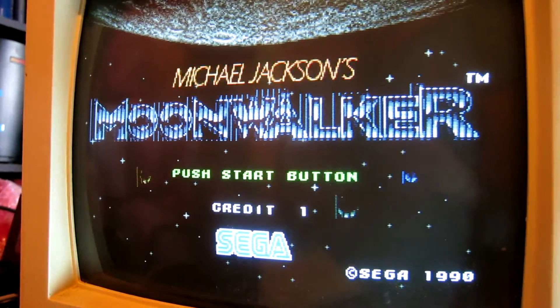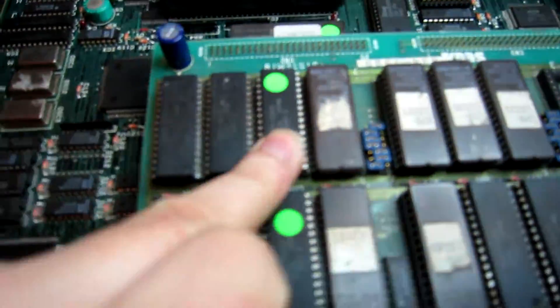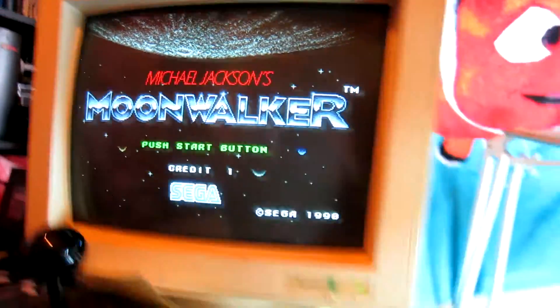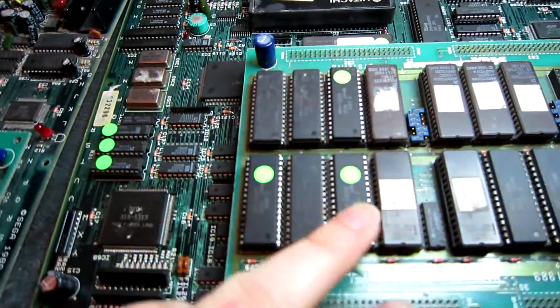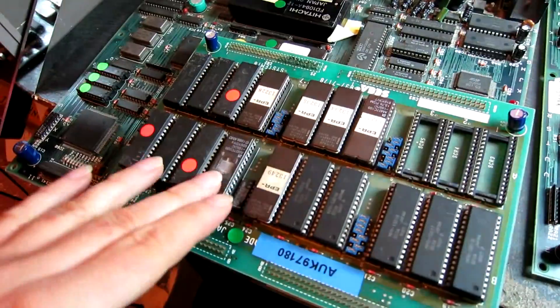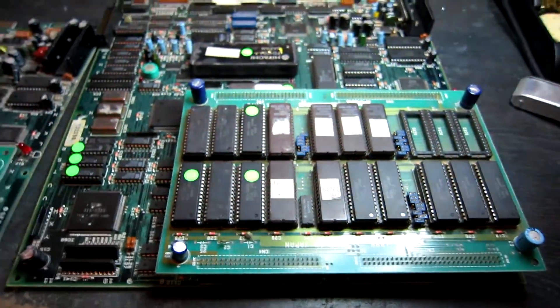So that ROM board's now okay. We've got some lines on the title screen there, so there's probably another ROM or socket I need to check out - and it was this ROM here. The title screen is now okay. So I'm just going to re-burn these three ROMs onto EEPROMs so I can re-populate this board I've just stolen them from, and then I can work on the rest of the board.